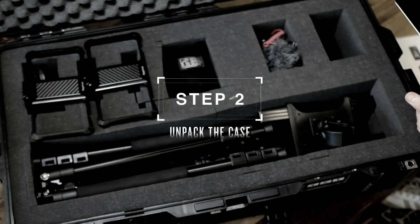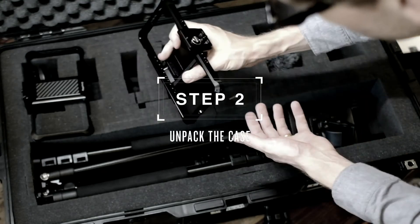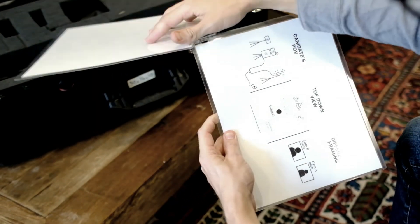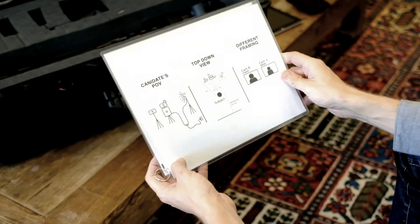Step two: begin to unpack the case. Take a look at the provided instruction sheet, which includes a list of each item in the case, as well as a diagram of the basic interview setup.